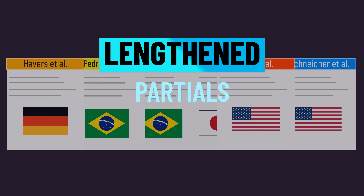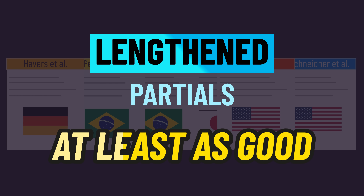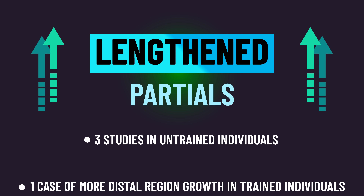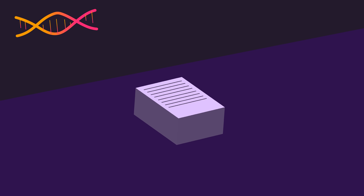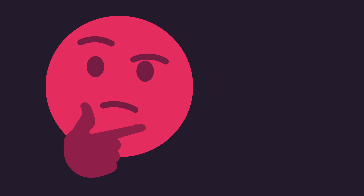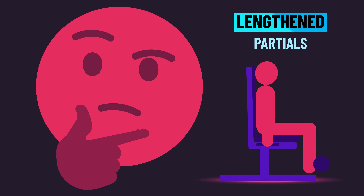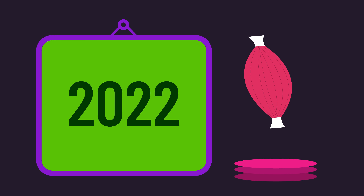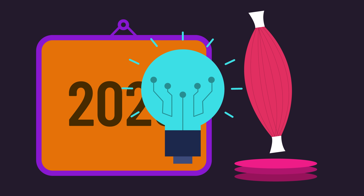Another way to describe this overall research is that lengthened partials seem to be at least as good as a full range of motion, with the possibility of lengthened partials building a bit more muscle in some cases. Of course, we're still not talking about hundreds or even tens of studies here, so you may still have some reservations about lengthened partials. Overall, the range of motion research has been developing quite nicely in the last few years, but there's still a lot to learn.